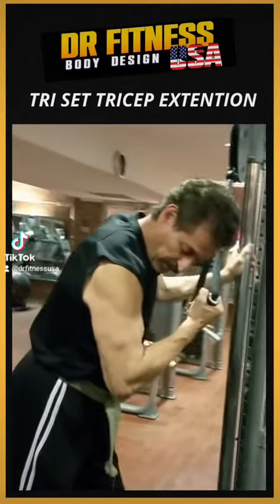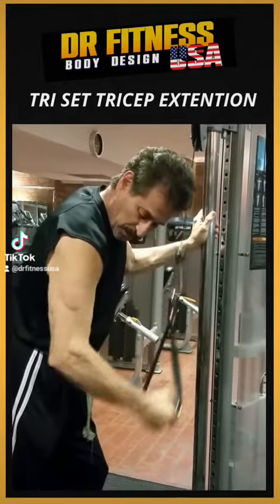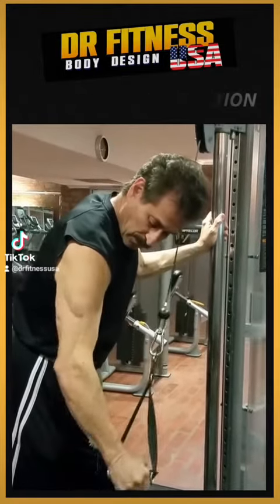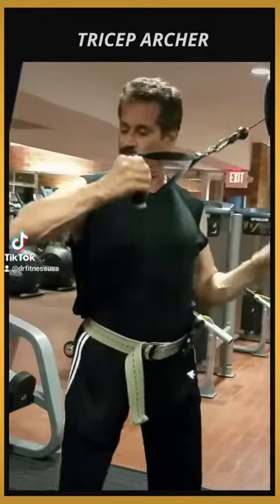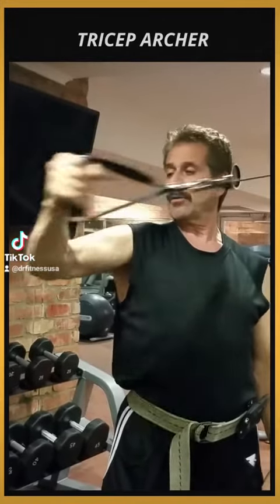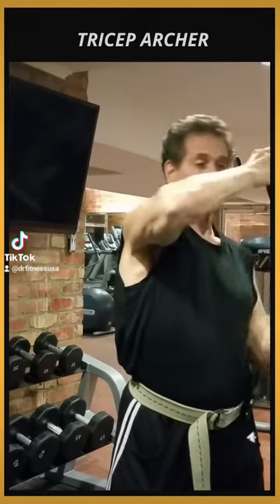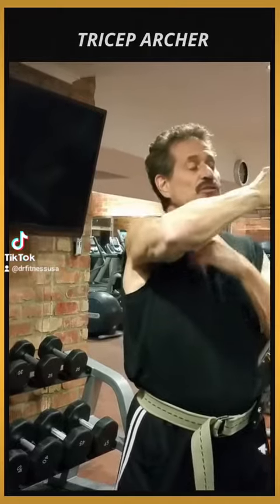Okay, so one is reverse, and then there's the archer — almost up — and then you're shooting a bow, and then it's like this. You can change the weight for each exercise, because the archer is usually a lighter weight.